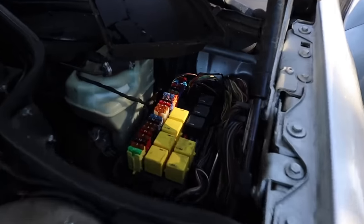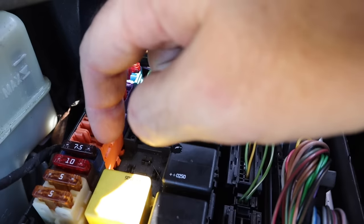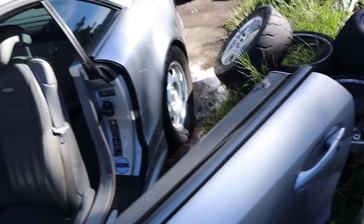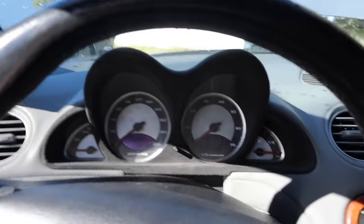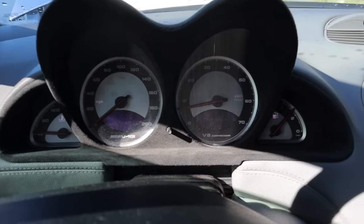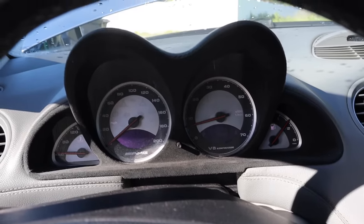Now you want to get rid of that pesky red ABC fault. Go to this fuse right here, which is a 15-amp — pull it out. It is the seventh one in the orange block. Come to your dash and you can see — no more red. Now you just have the white one, which you can click away, and then program the other one out with Star. I know most people don't have a Star computer, so this is the quick and easiest way to do it.